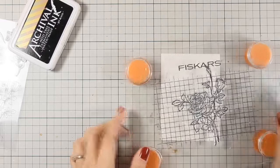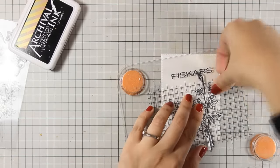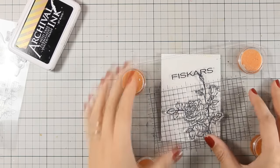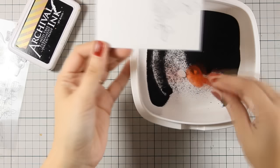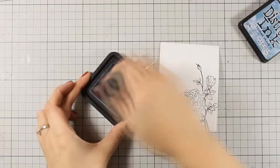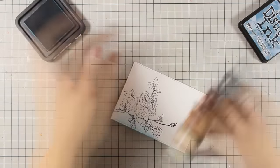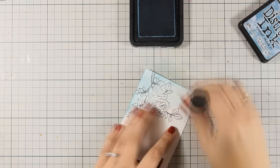I am planning to use my distress markers to color my image, and that's why I need to use a permanent ink so it doesn't smudge while I am doing my blending. I did not get a perfect stamp impression because this is textured watercolor paper, but I am quickly going to apply some black embossing powder and heat set it with my tool. This is going to give a nice raised effect on my image and it's also slightly shiny.